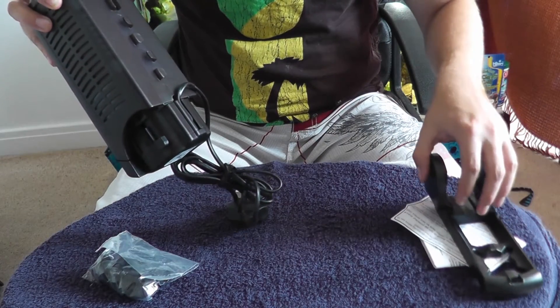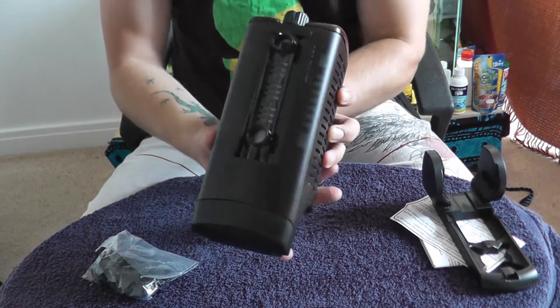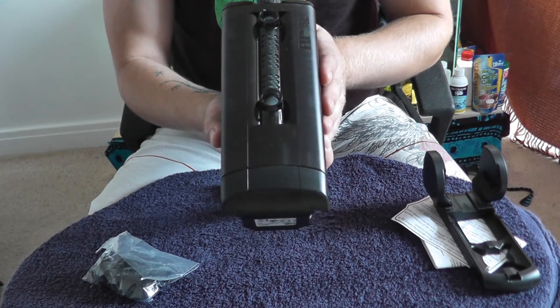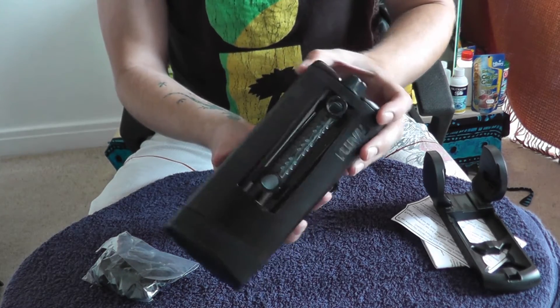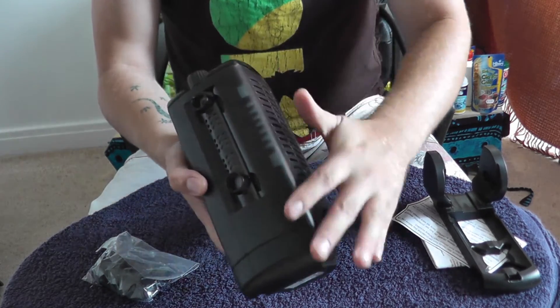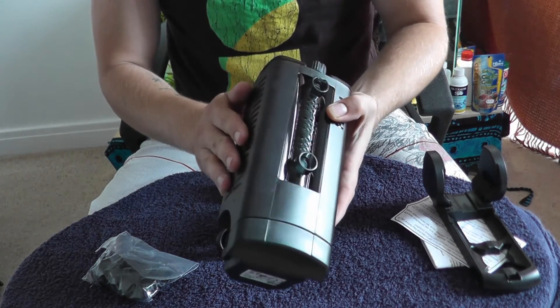I don't know any other internal filters which allow you to do that. Looking at the outside of the filter, it's quite large in comparison to some other models. This is rated down to a 45 litre aquarium — I imagine having that in a 45 litre it would take up quite a lot of space. But it has quite nice rounded edges, so it's not as ugly as some filters can be.